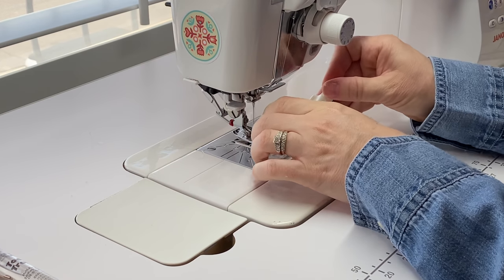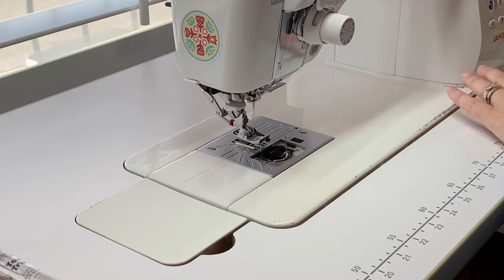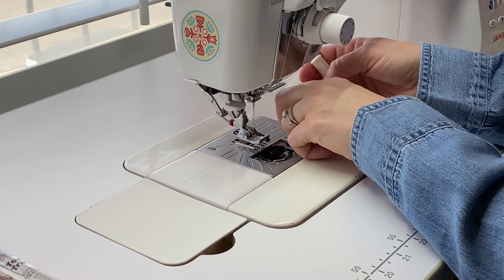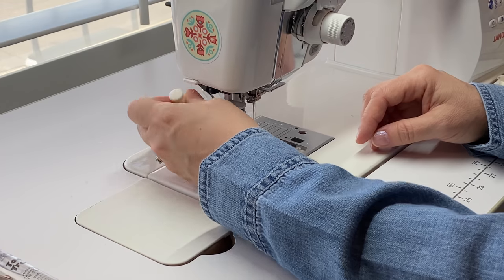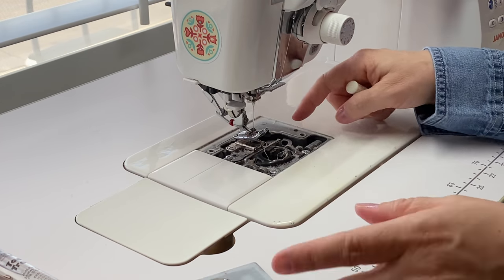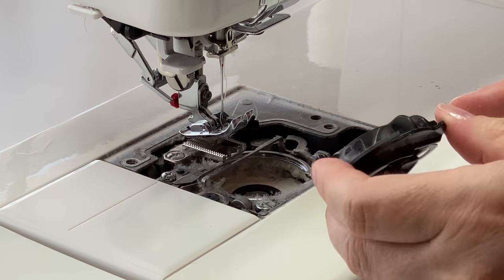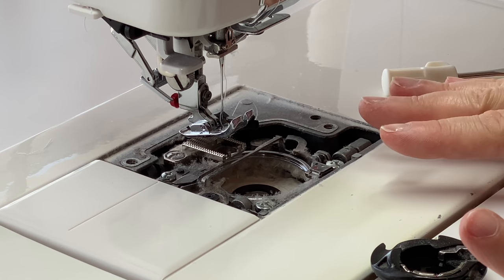What I do first is take off the plate and remove my bobbin, using the little screwdriver to take the plate off. This is how most Janomes work — if you have a different machine, your bobbin access might be in the front or somewhere else, but you'll want to take off the plate to get to your bobbin. Once you pull the plate off, you'll notice dust and lint inside, and then you pull out the bobbin case, which also has lint on it.